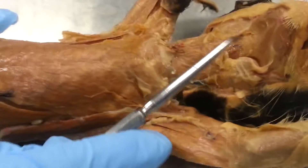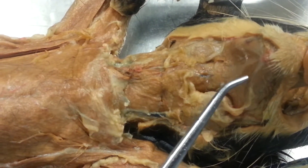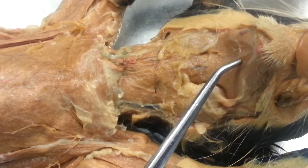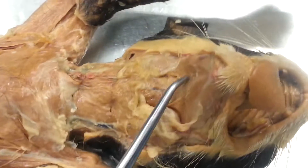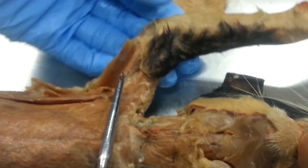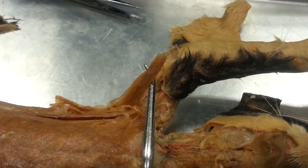So this, in the center, is the mylohyoid. And then by the side, lateral to it, is the digastric. And then right here is the epitrochlearis. Where is the sternomastoid?